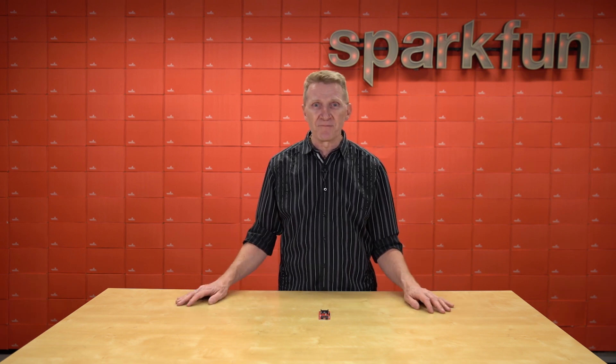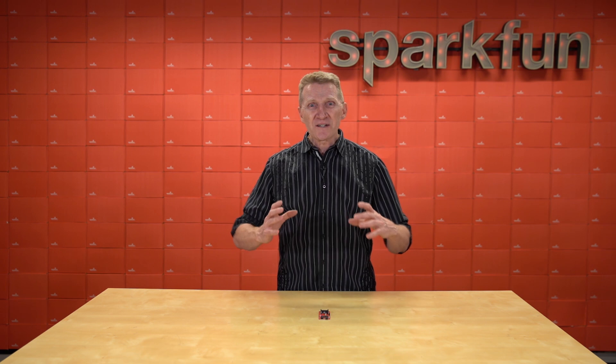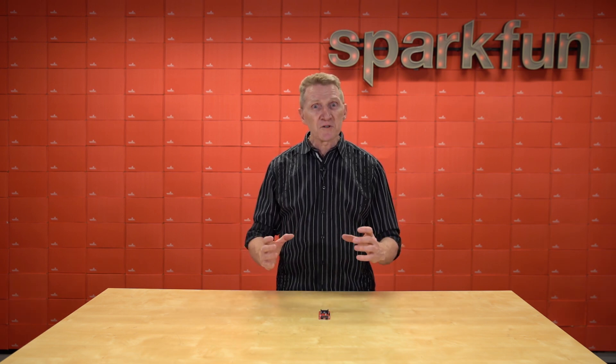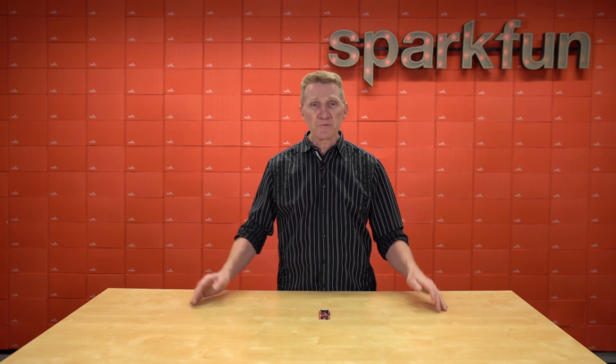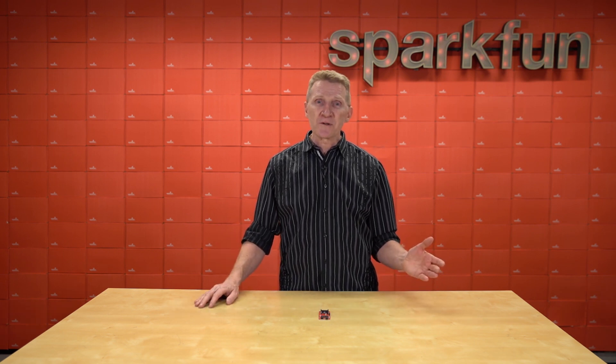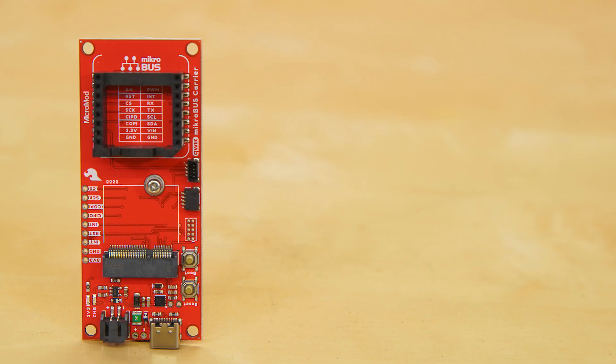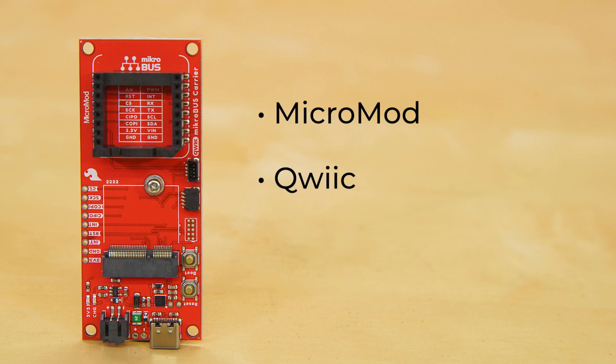We've done it, lots of companies have done it. And we thought, why not increase the speed of rapid prototyping exponentially by combining multiple prototyping ecosystems? So that's what we did. Working together with Microelectronica, we're releasing our new SparkFun MicroMod MicroBus Carrier Board. Our MicroMod MicroBus Carrier Board takes advantage of the MicroMod, Qwiic, and MicroBus ecosystems, making it easy to rapidly prototype with each of them combined.